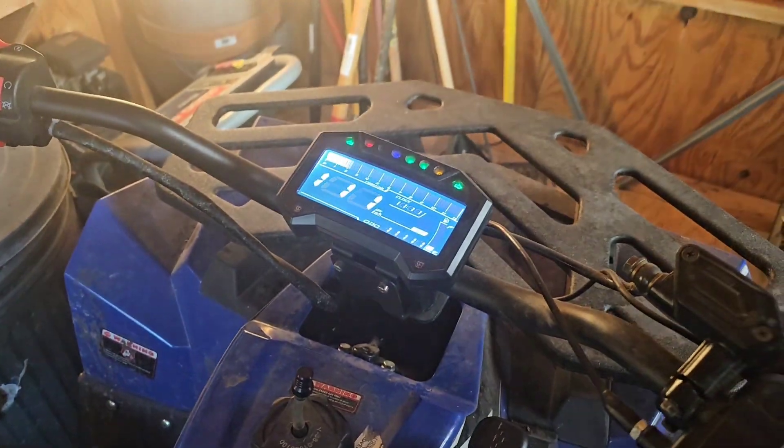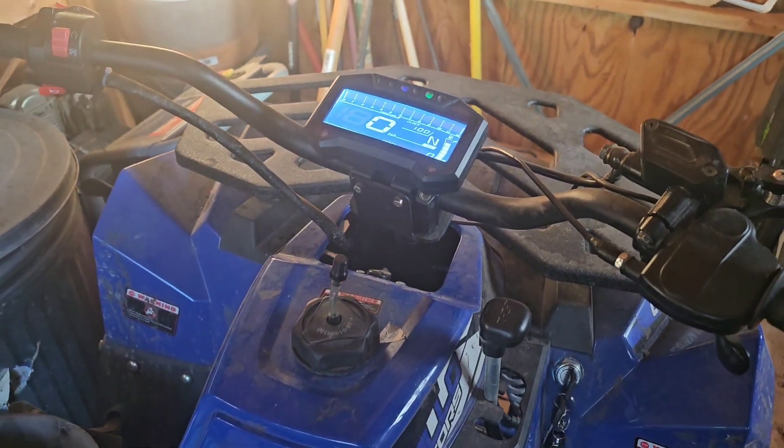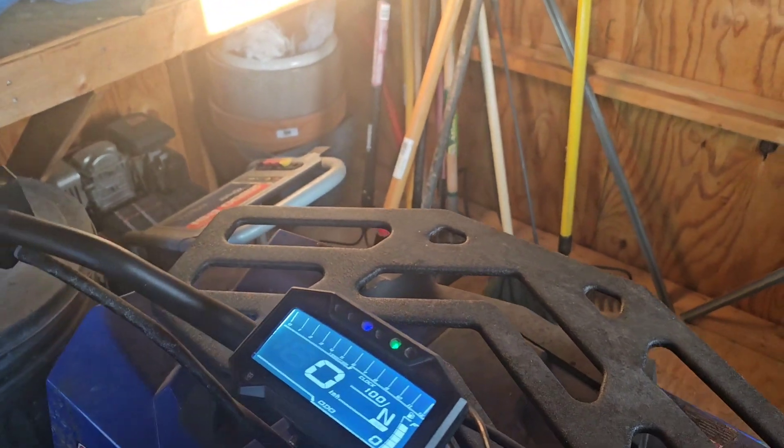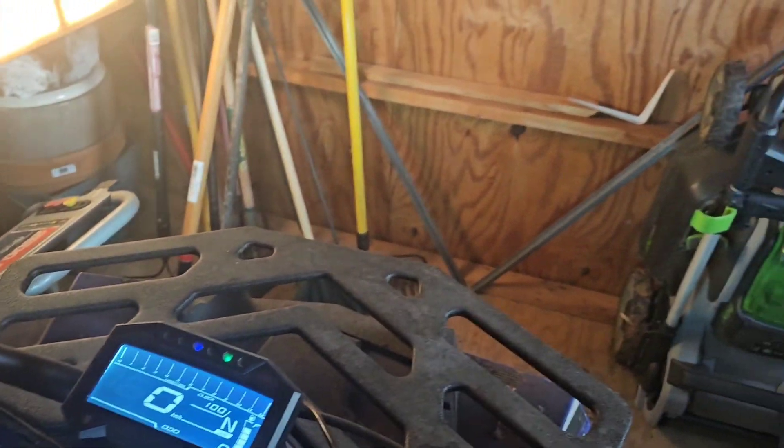So here I turn everything on and it boots up — it wasn't doing that before. There was zero coming out of that battery before. So if you're looking to get something to repair your batteries, these Nexpeak chargers do work, at least for the small battery.